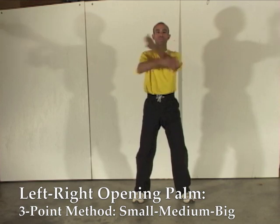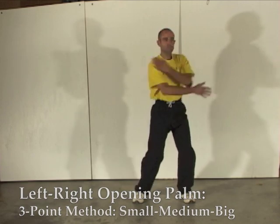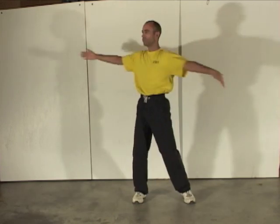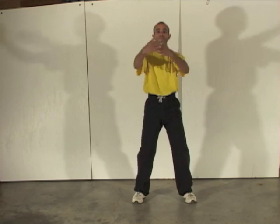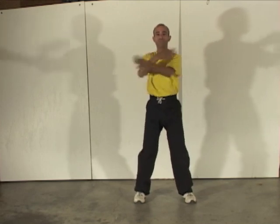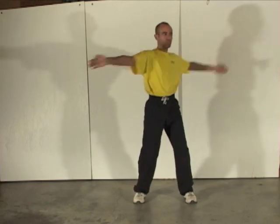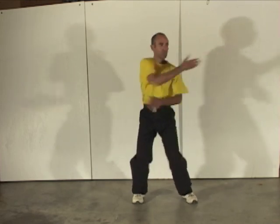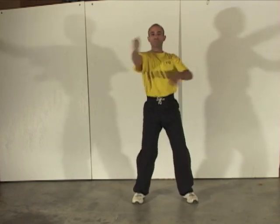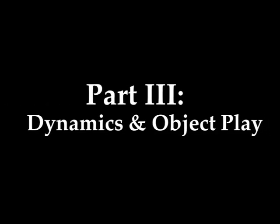Opening and closing — here we combine the movements, alternating left and right. Opening and closing. And again on the other side. And again on the other side.